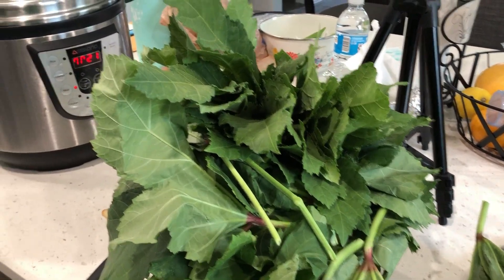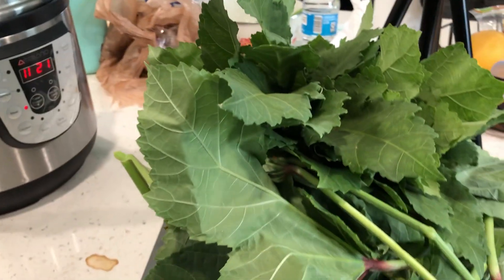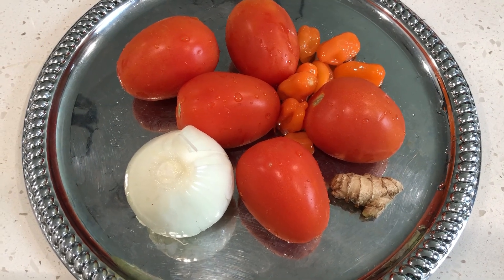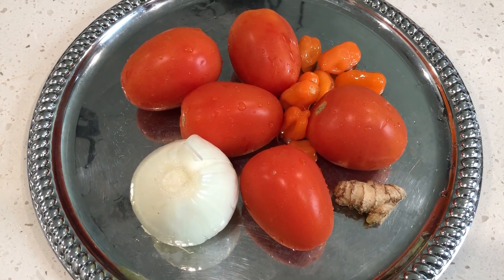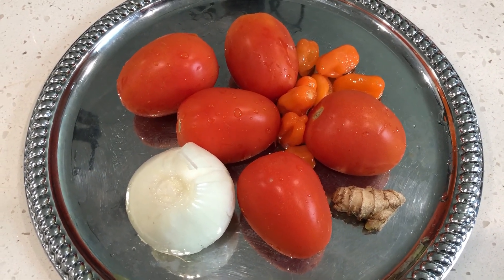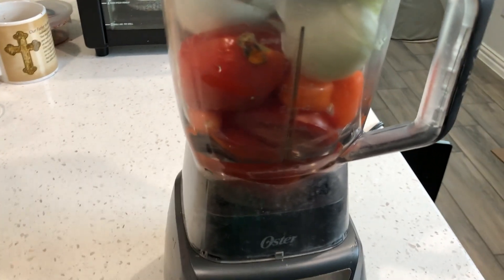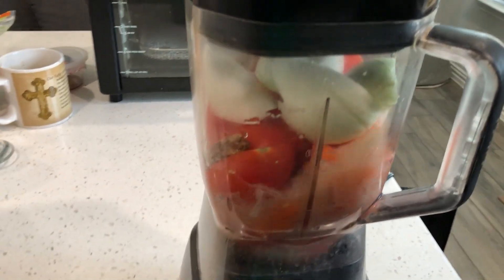We are going to cut and grind the leaves. We have a couple of other ingredients: onion, tomatoes, fresh pepper, and ginger. If you don't have fresh pepper you can use dry pepper, and if you don't like ginger you can remove it.